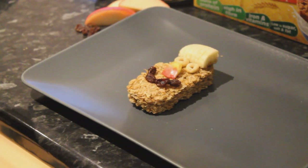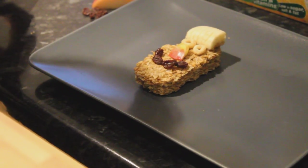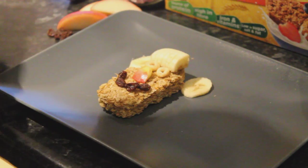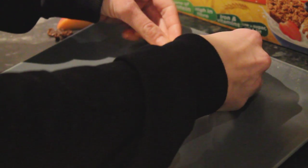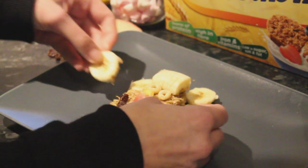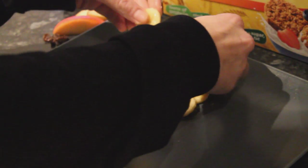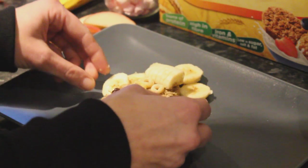So that's nearly our Weetabuddy finished, but of course our Weetabuddy wouldn't be complete without plenty of curly banana hair. So there we go and we'll just put the last two slices on. So we've got the curly hair, we've got the rollers in the fringe.